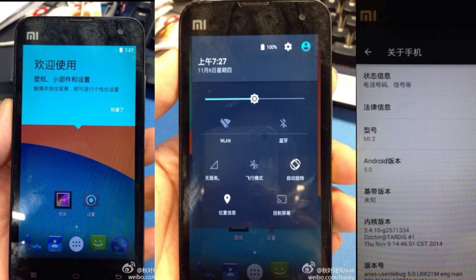The Mi 2 may be able to accommodate 5.0 custom ROMs. It was released back in 2012 and runs on Android 4.1 Jelly Bean with Xiaomi's MIUI on top. It's powered by a 1.5 GHz quad-core CPU, 2GB of RAM, an Adreno 320 GPU, supporting 720p HD resolution on a 4.3-inch screen — still sounds like a solid mid-ranger.